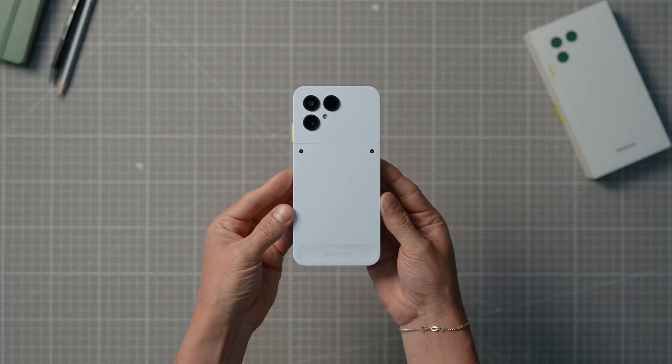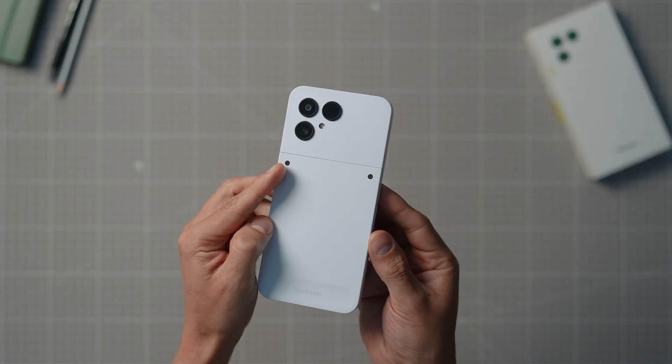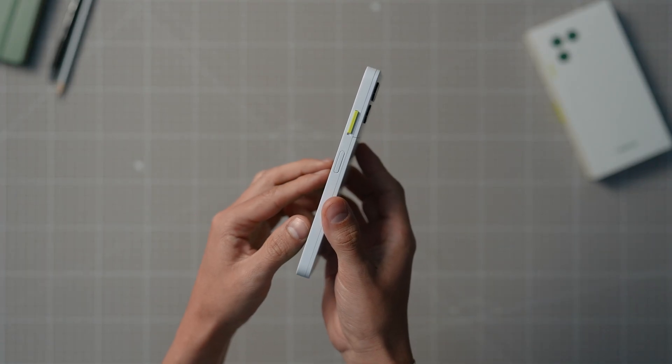The Fairphone Gen 6 is a whole new smartphone experience that is even more sustainable and modular than our previous products. It wouldn't really be a Fairphone if it wasn't now, would it?